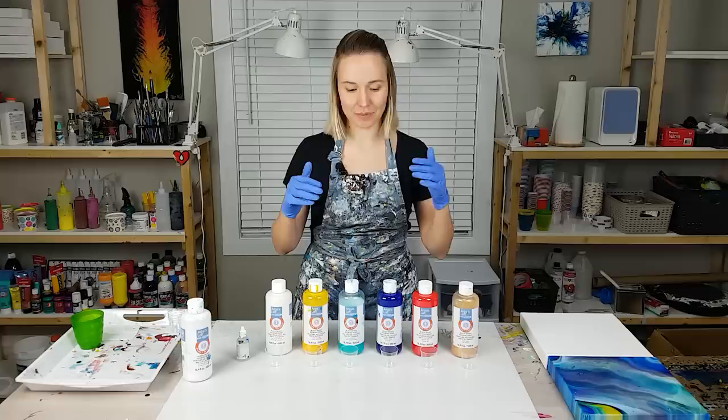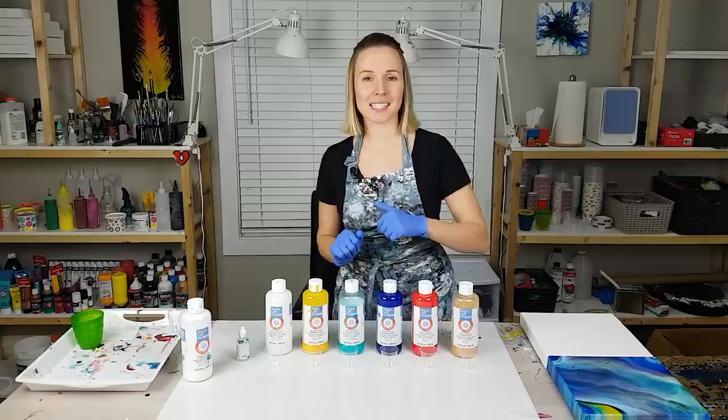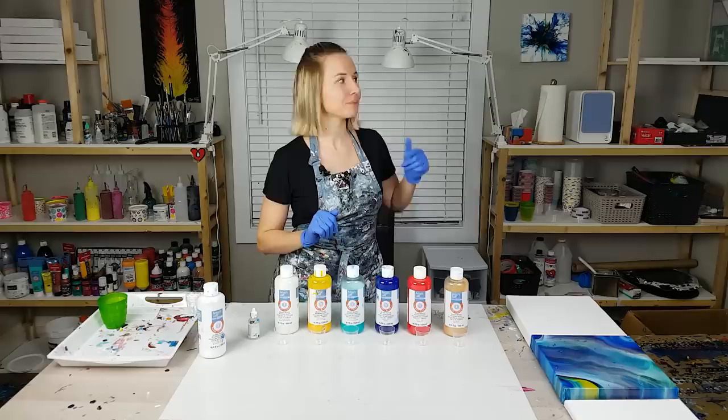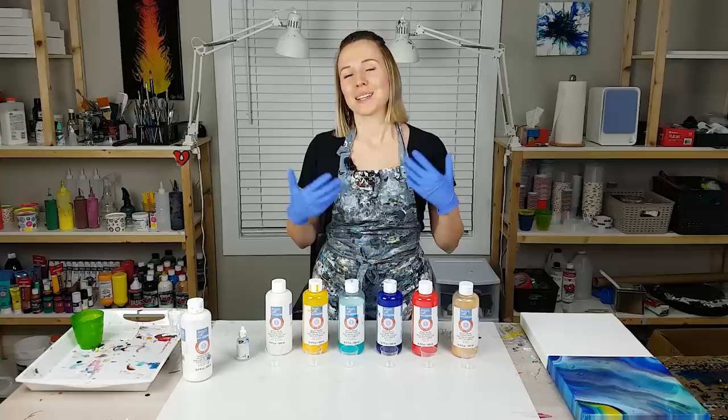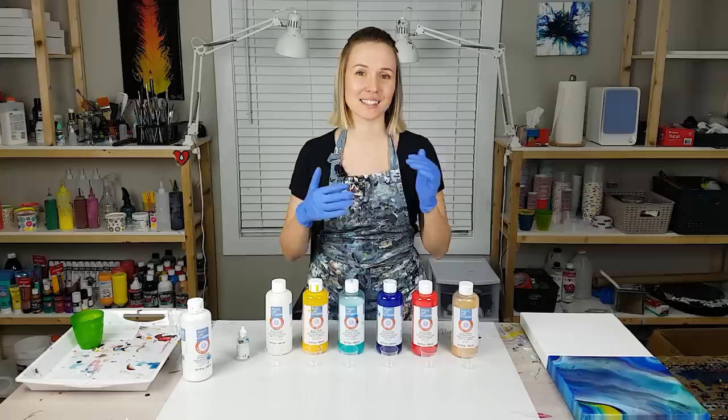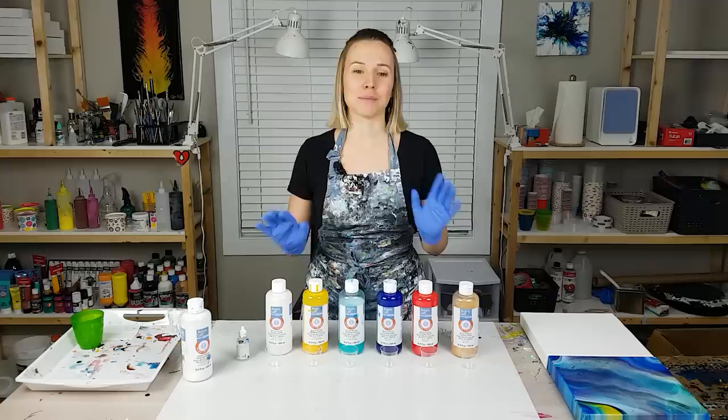Dutch pour technique with silicone is another one. Because last time I also did a Dutch pour but it just sat there on the wall — I did not get any cells or lacing. It turned out very well but it's definitely different from a regular Dutch pour look. Many of you asked me to test it with silicone, and hopefully that can compensate for cells and lacing. And also many of you wanted to see me keep exploring the transparency of this paint. So that's the number three.